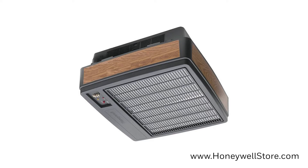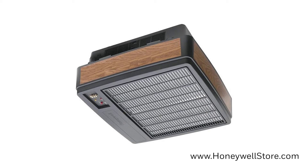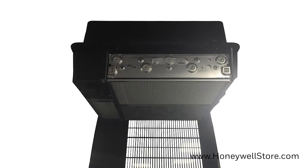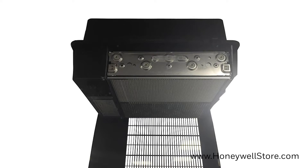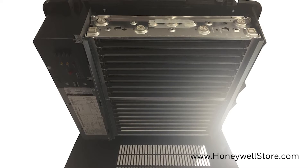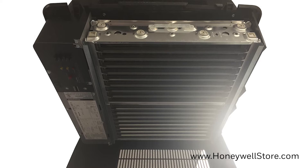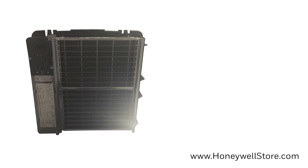The Honeywell Surface Mounted Electronic Air Cleaner cleans by removing particulates from the air that passes through the included two heavy-duty commercial cells. This filter is certified to be 94% efficient at capturing particles at 0.5 microns from the air that passes through the filter,